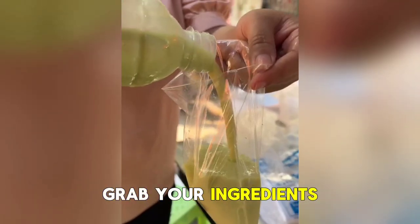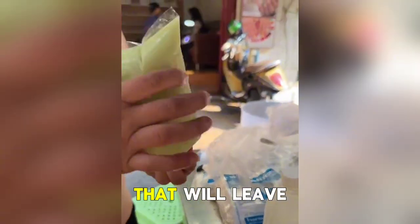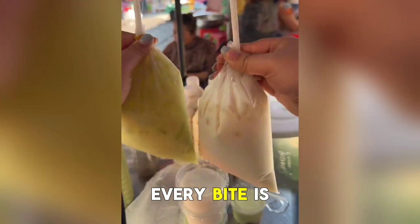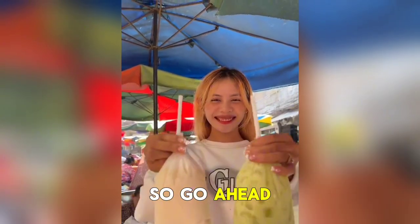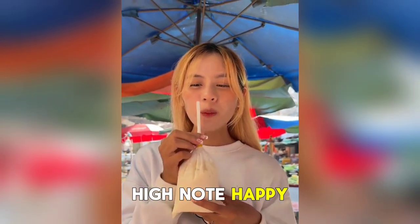Grab your ingredients, fire up your waffle maker, and get ready to embark on a culinary adventure that will leave your taste buds singing. With fluffy waffles, every bite is a delicious delight that will have you coming back for more. So go ahead, treat yourself to a stack of fluffy waffles and start your day on a high note. Happy cooking!